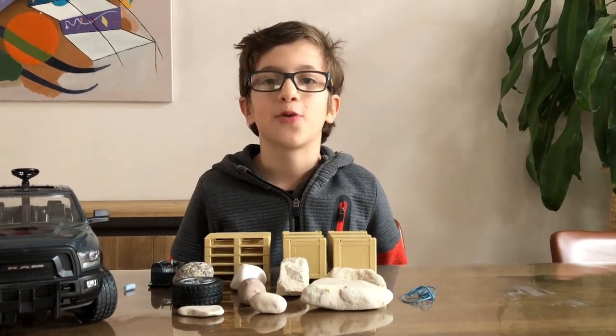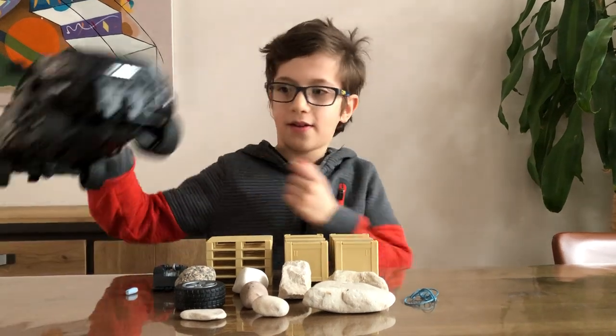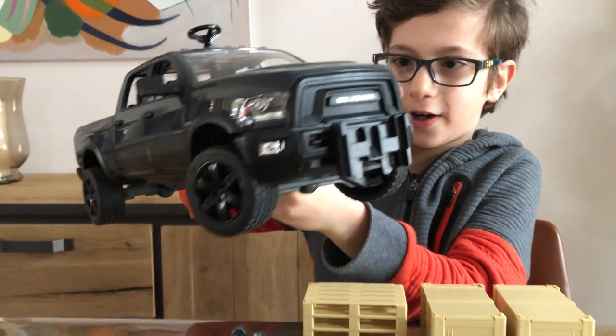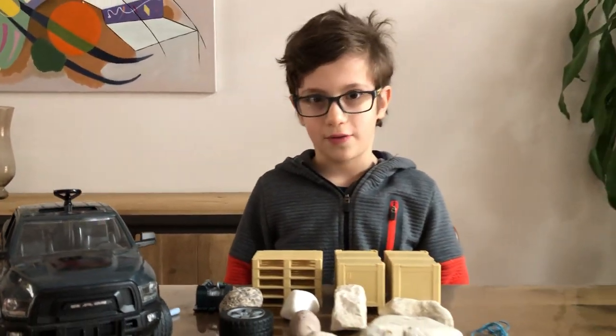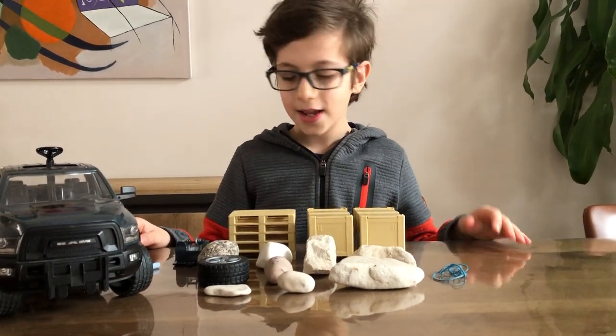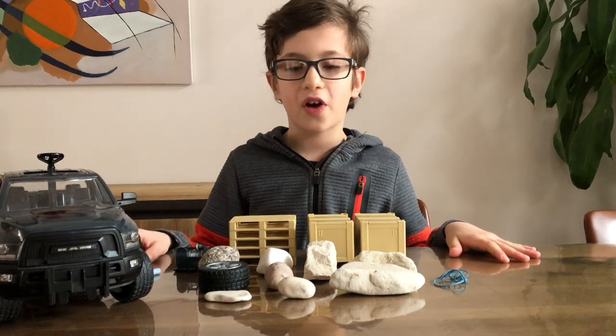Hello everyone, welcome back to Brooders and Legos in Action. Today I'm going to be reviewing the new RAM 2500 pickup — but no, I'm not going to be reviewing that, I've already reviewed it. Instead I'm going to be showing you how to turn it into an exploration vehicle.